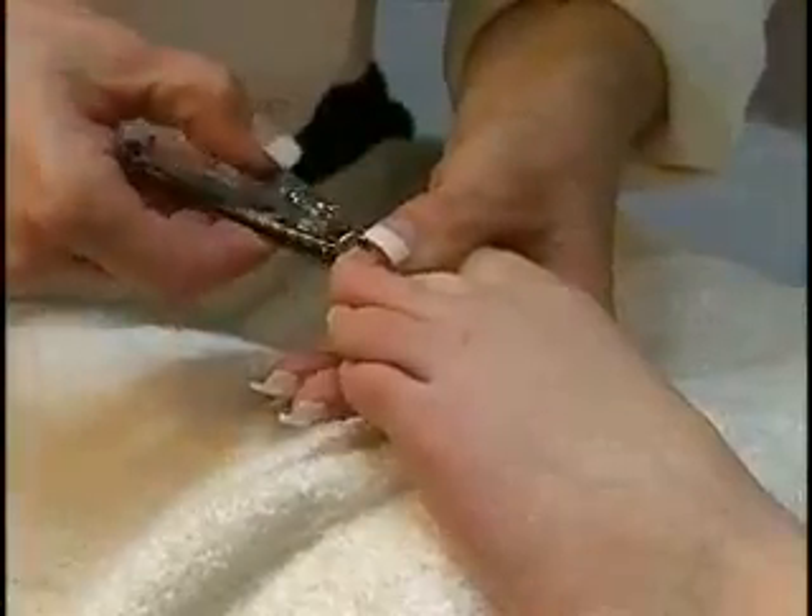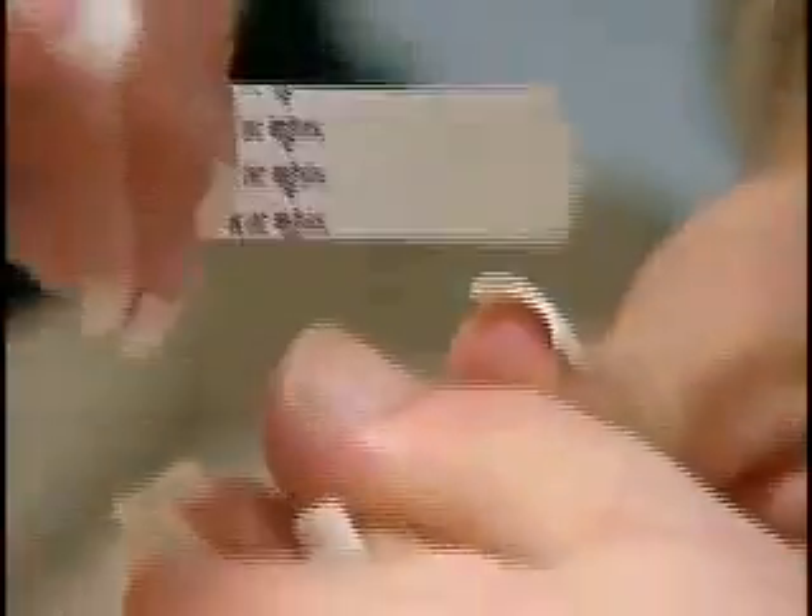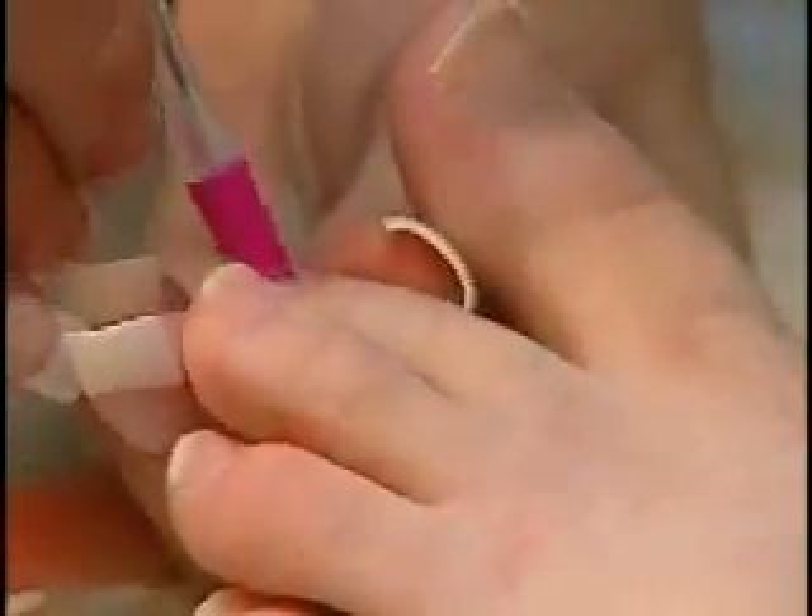Clip toenails and shape using Septifile. Roll back cuticles with a plastic cuticle pusher.